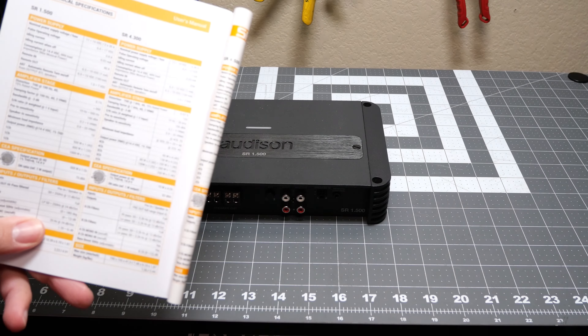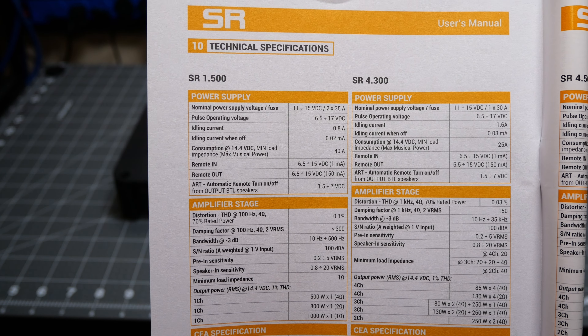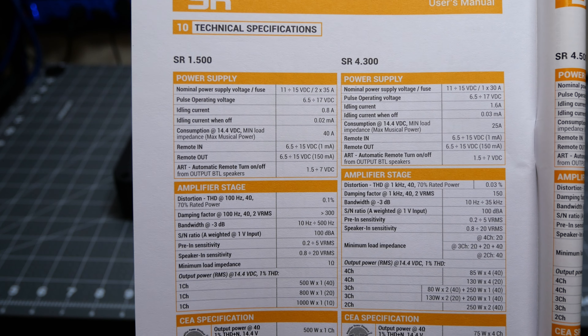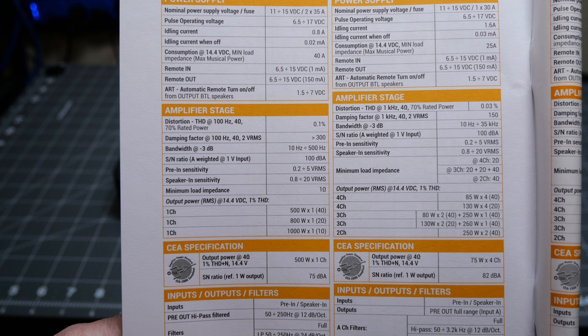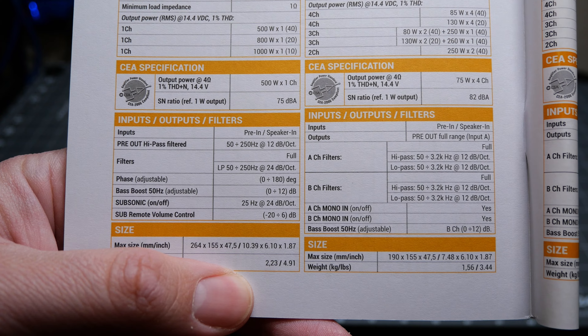If you open that manual, you do get to see the ratings. It has 2x35 amp fuses. It is rated 500 watts at 4 ohm, 800 watts at 2 ohm, and 1000 watts at 1 ohm. And then you get your size specs here — it's 10 and a half inches by 6 by 2.